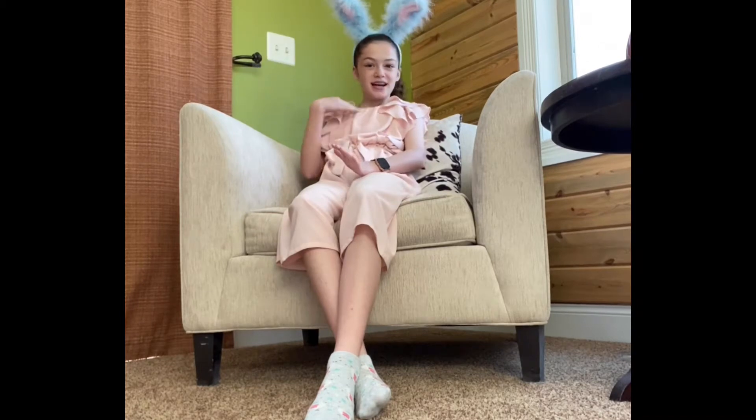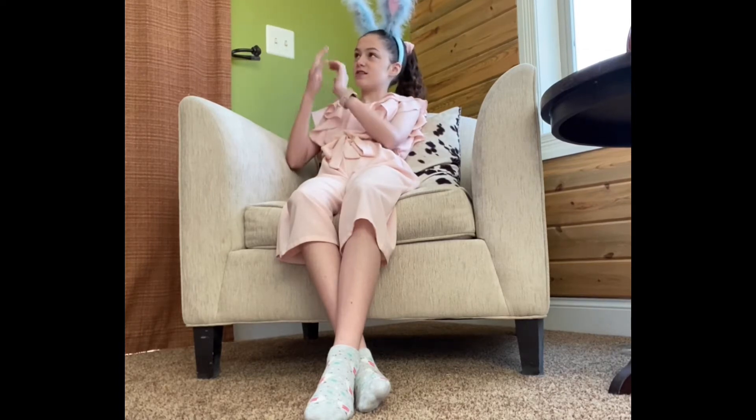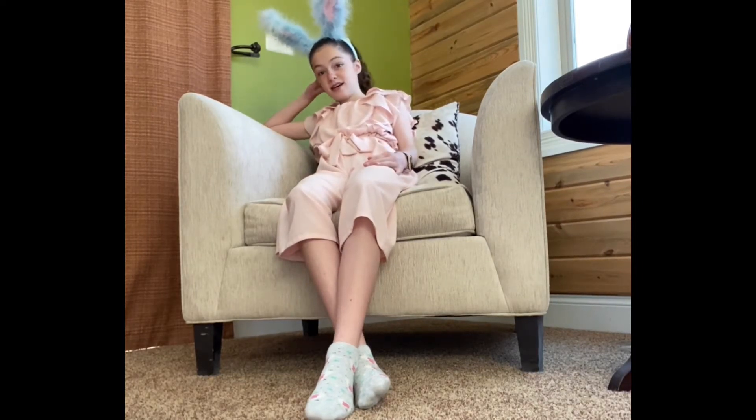Hello guys, welcome back to Creative Collage. I'm Kate and welcome to today's video. Happy Easter everybody! I hope you guys are having an amazing Easter — the day that Jesus rose from the dead. He was crucified on the cross and then risen on this day, maybe two million or more years ago. That's pretty awesome, so today is the day to celebrate!